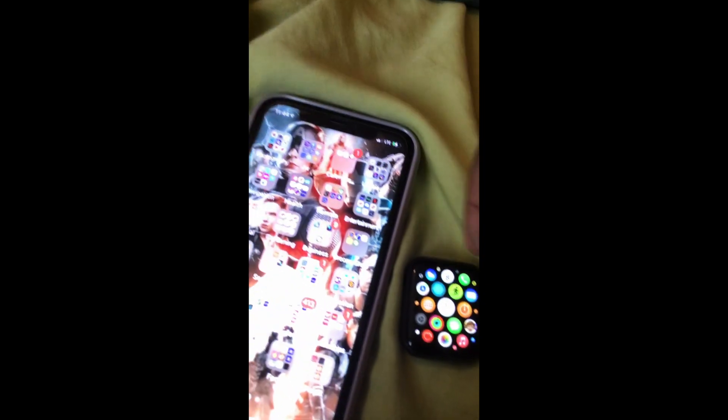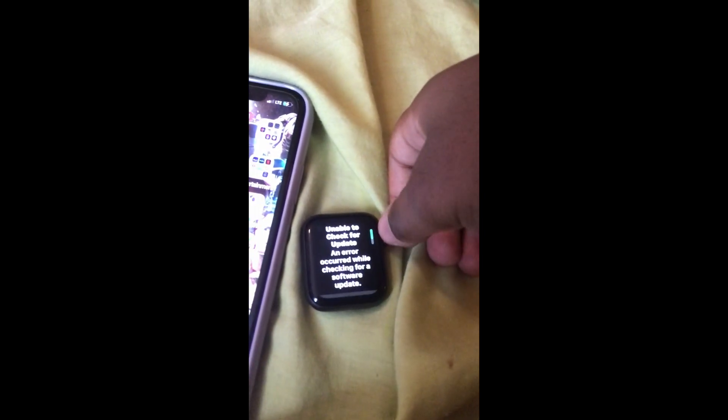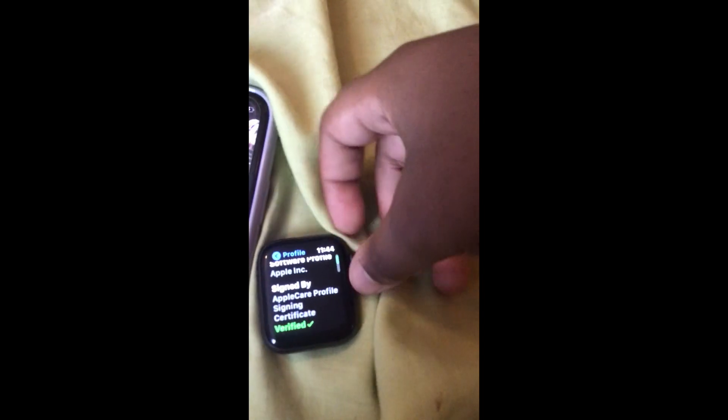Then you want to check if the profile is on. There we go — WatchOS Beta Software, and it's verified.